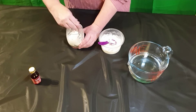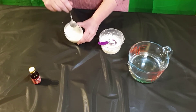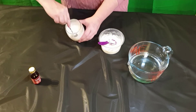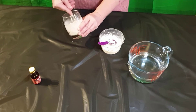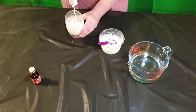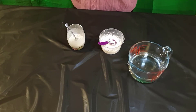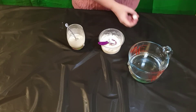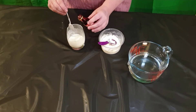As it thickens, you can test its consistency by pushing the spoon into the mixture until you meet resistance. Stop adding cornflour when the spoon can still stir the mixture like a liquid but acts like a solid when pressure is applied. At this point, you can add 3 to 4 drops of food colouring. Don't add too much as it will alter its consistency. If you do add a little too much, add a little more cornflour and mix it in.